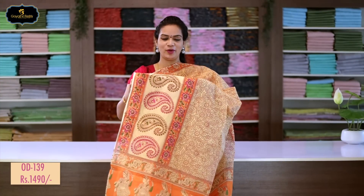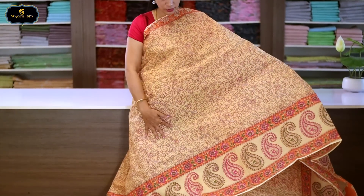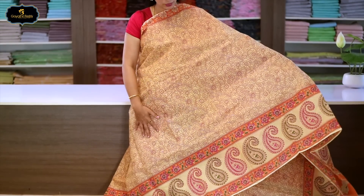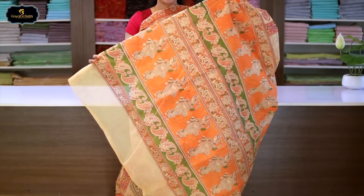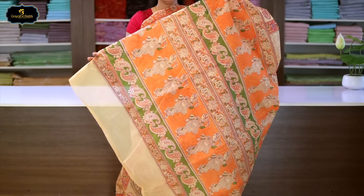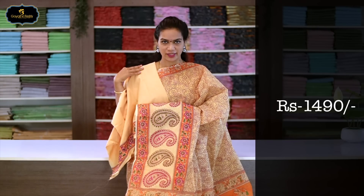Sari no.14, color: cream. Borders: kinder border 11 inches, spine border 2 inches. All over sari block print. Kinder border has mango block print. Pallu with classical theme block print. With blouse. Cost after discount: 1490 rupees.